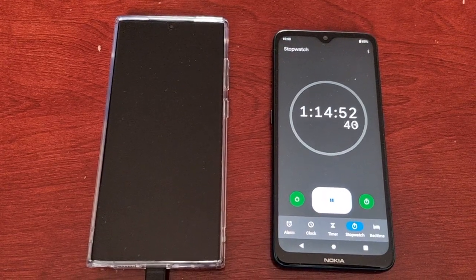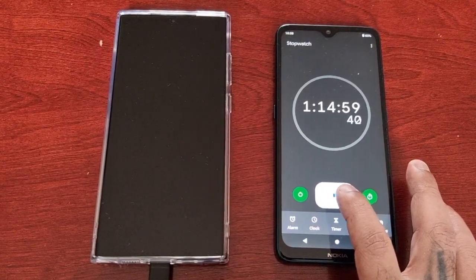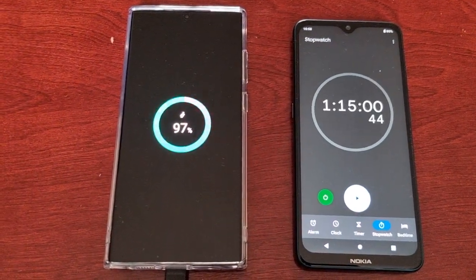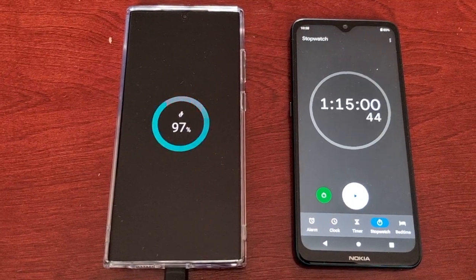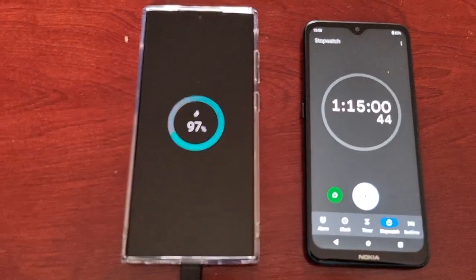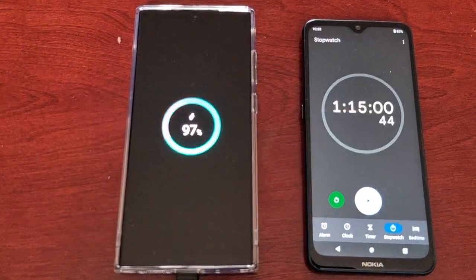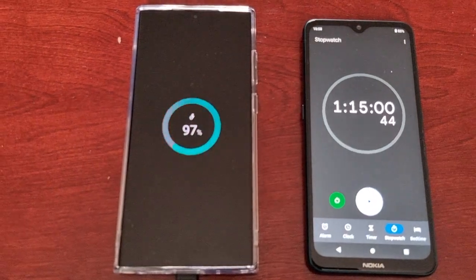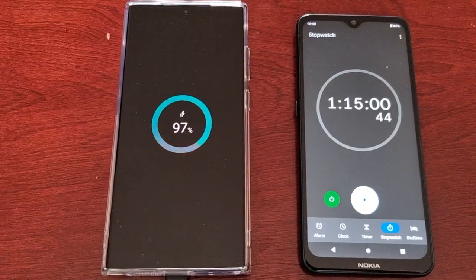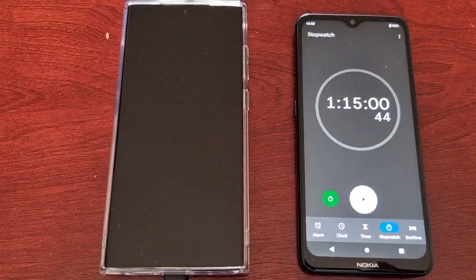Okay guys, I said I'd give it another five minutes — let's have a look. I was wrong; I thought it would have fully charged by one hour and 15 minutes. But it's on 97 percent, so the charging speed has slowed down towards the end. When we last checked it was 95 percent, so within those five minutes it's only charged up an extra two percent. I'll be back at one hour and 20 minutes. See you all soon.